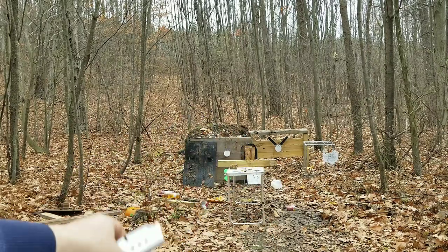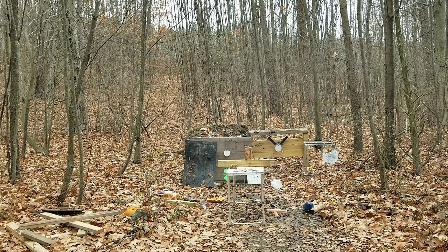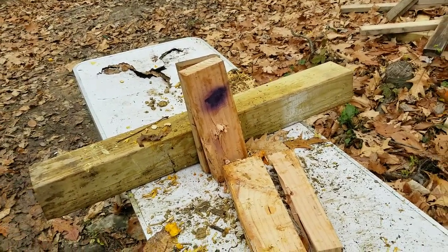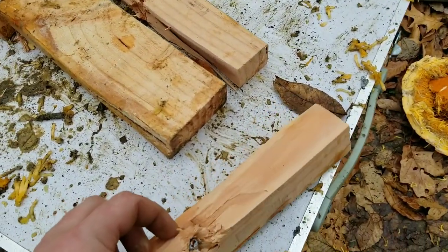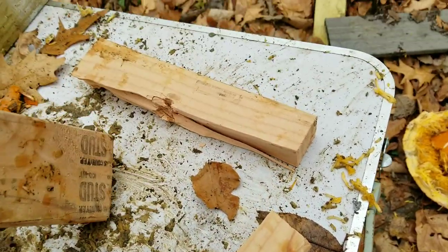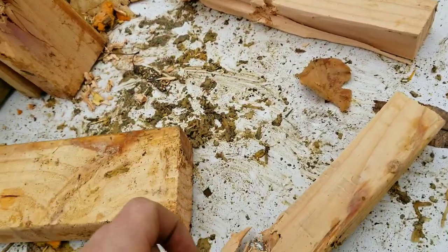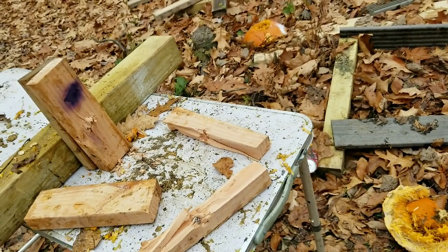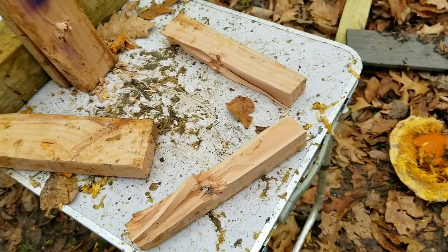Next up we got the Underwood 165 grain going 1400 feet per second. I'm going to aim right at center and see how this one shoots. That one seemed to shoot a lot better — dead center hit, pretty much right where the other one hit. You can actually see one of the slugs right here. I think that one's the PMC and that's the Underwood — she's still hot. The PMC didn't even expand that much; the Underwood completely expanded. These PMCs suck.